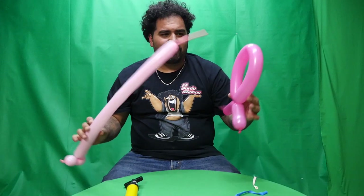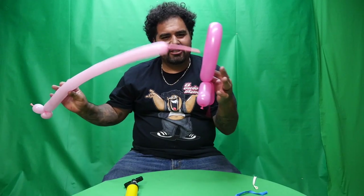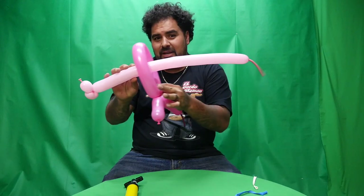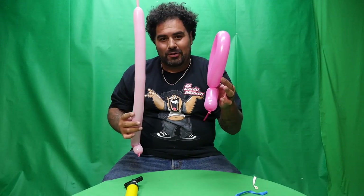Ta-da. So, what you do first is you insert the penis into the vagina. Sometimes it doesn't go in that easy. But it does. Depending who the girl is.